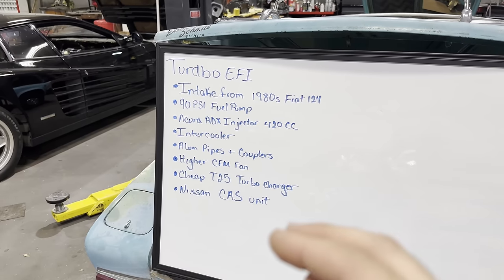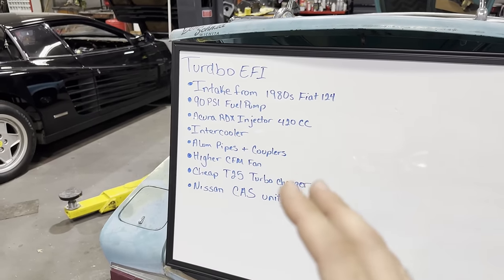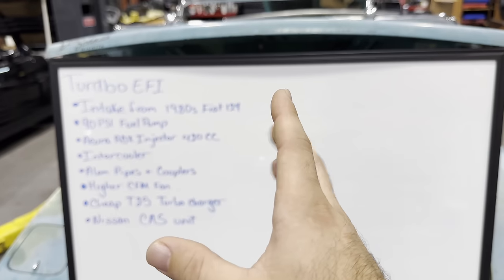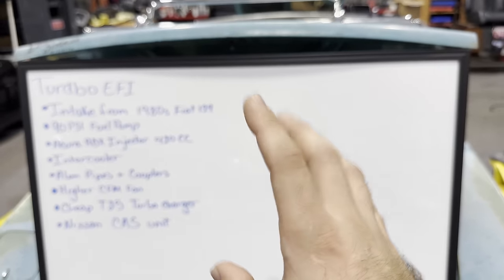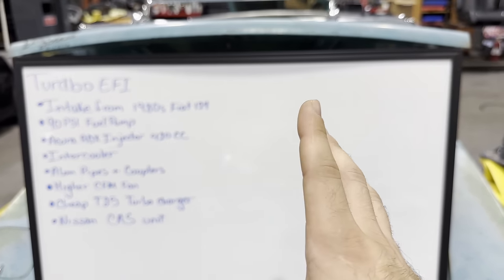We're going to put a sensor unit on the distributor to get our crank and cam signals to run full sequential fuel and ignition. There's also a secret feature I'm going to do to this car that I'm only going to reveal on the last video of the build, which will be on Wizard's channel. He doesn't know what the feature is yet, so we'll see if he's surprised.